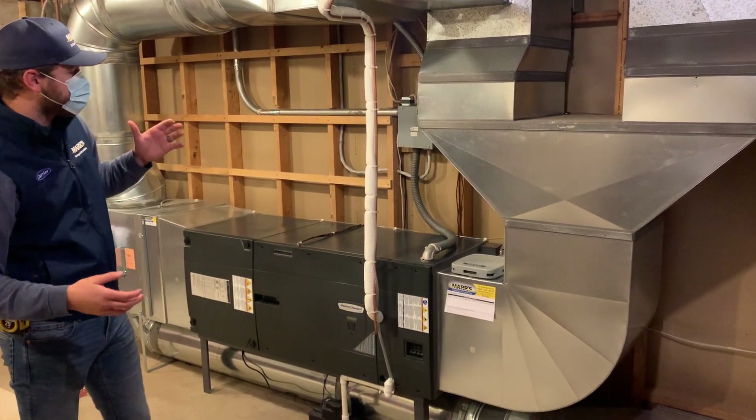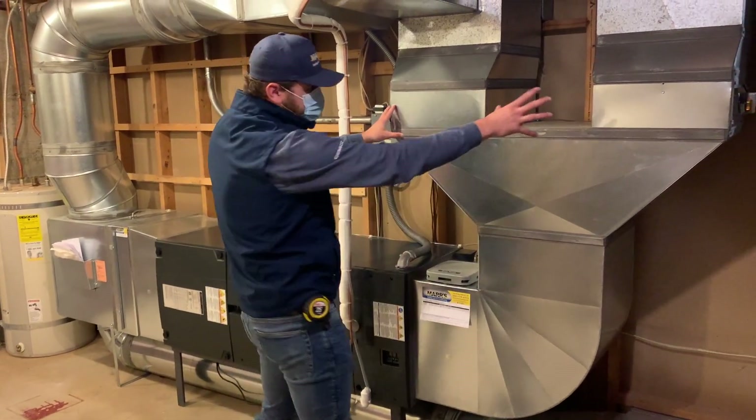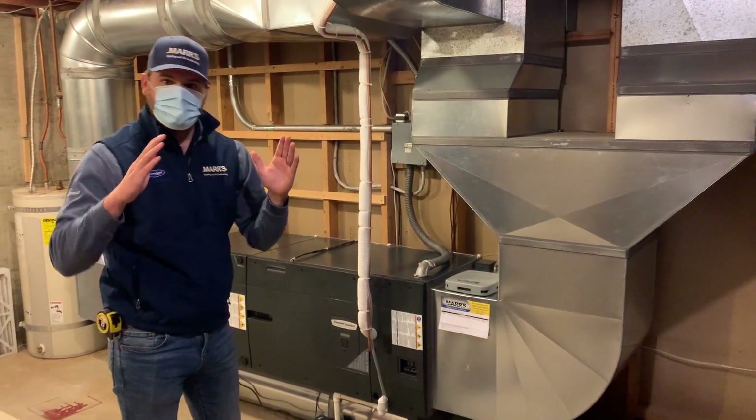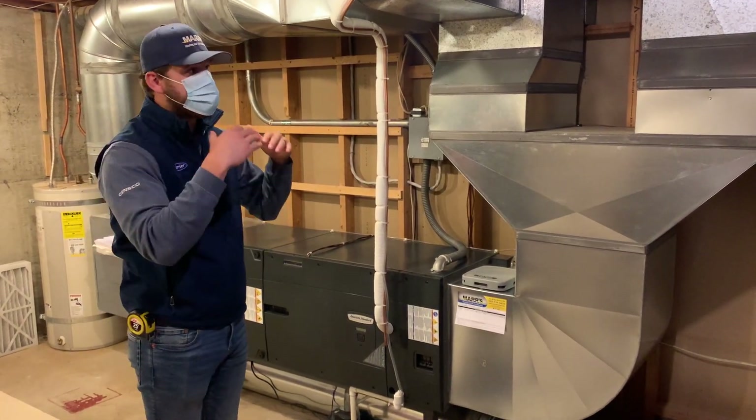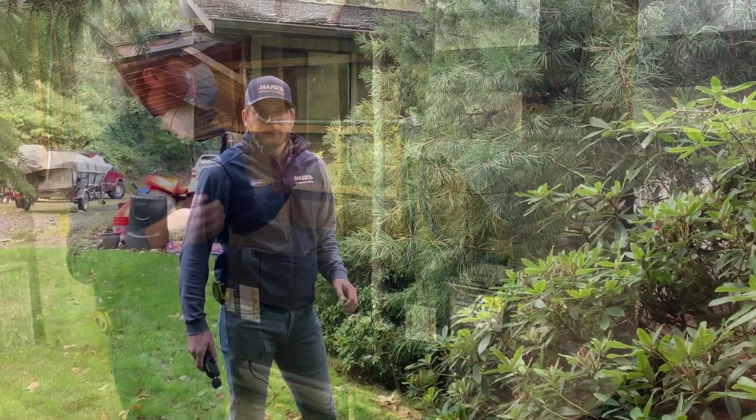We put in this zoning system with two dampers that will totally adjust the indoor unit's capacity in both heating and cooling and how much air it's letting through the system.